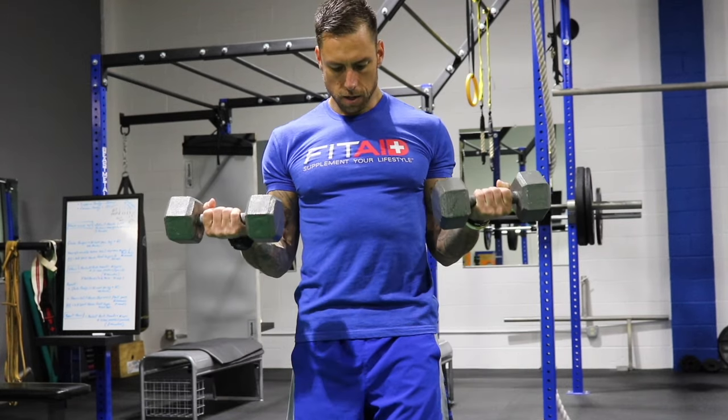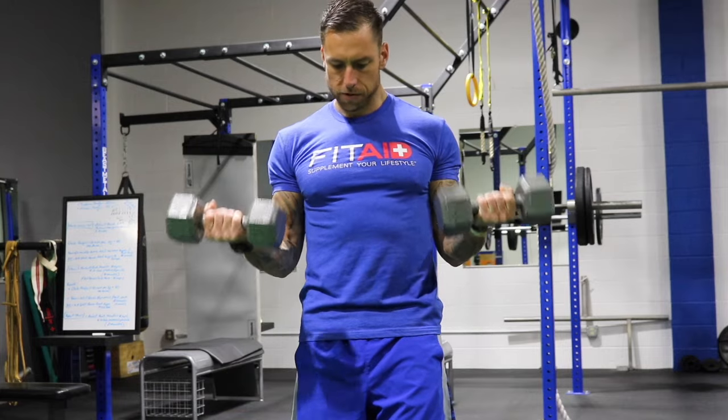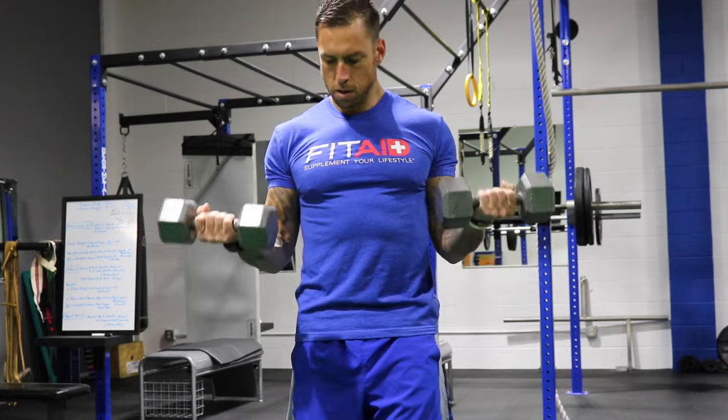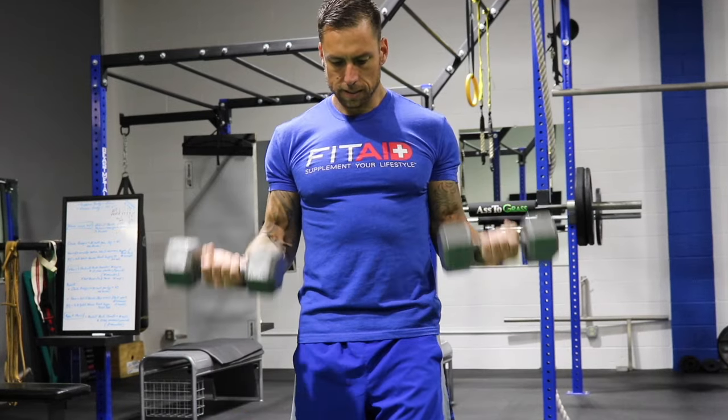And we'll go down — two, three, four, five, six. I'm stalling a little bit right here to hold it out, and seven.